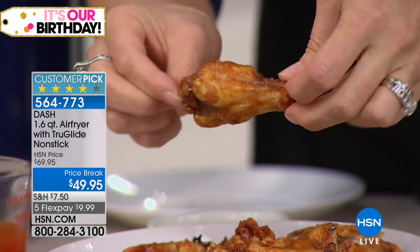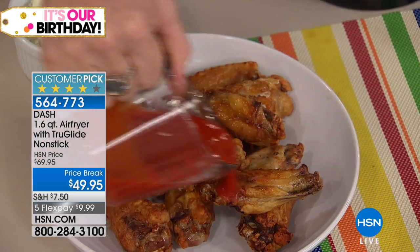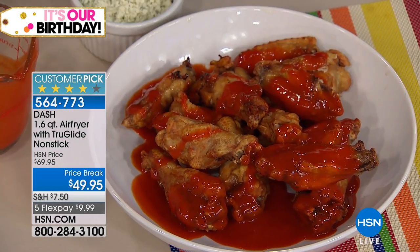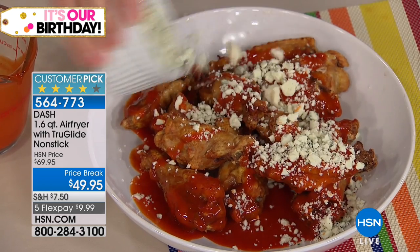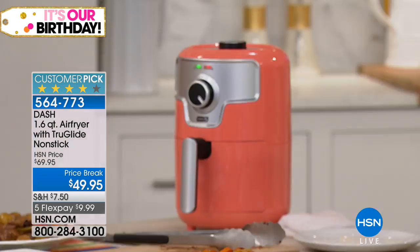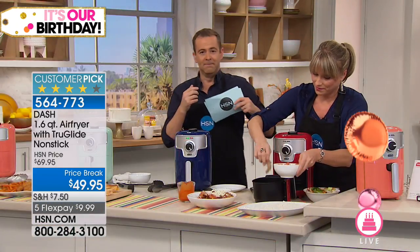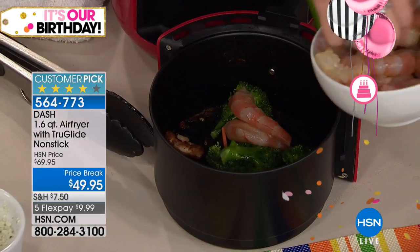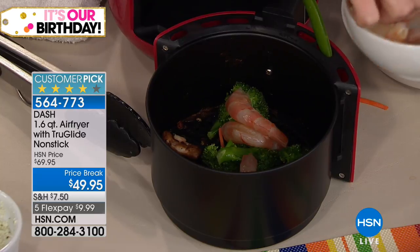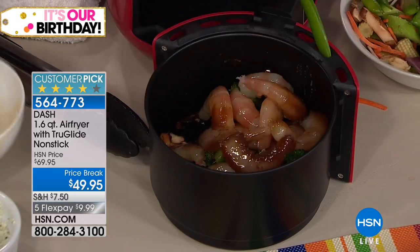Challenge the big burly guy in your life who loves chicken wings — he will not know the difference between air fried and deep fried. The coral color is launching for the birthday month; we also have aqua, black, white, and navy. Now we're doing raw shrimp — you can do meatballs, shrimp, even a stir fry with Worcestershire sauce. No getting out the wok, no plugging anything in, no turning on the oven, no babysitting on the stovetop.